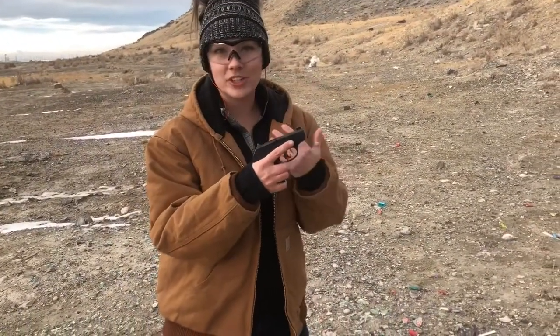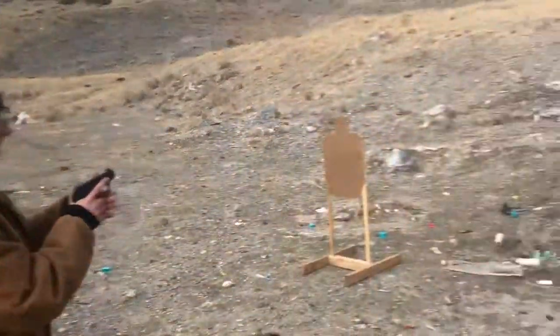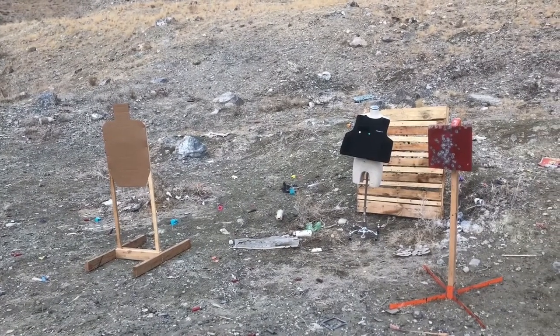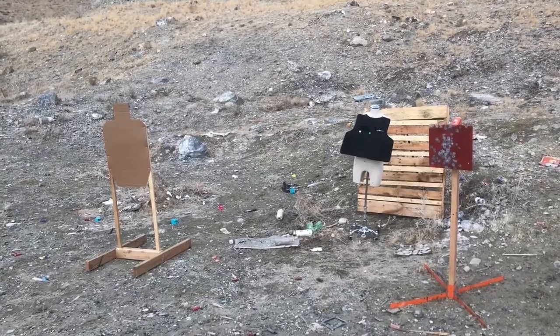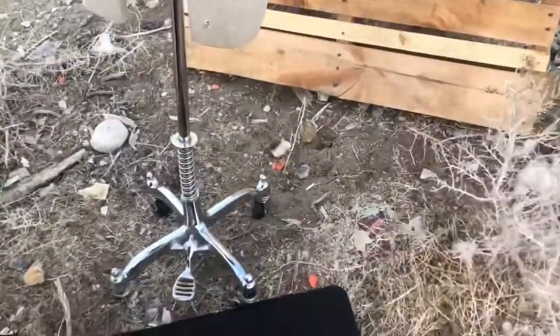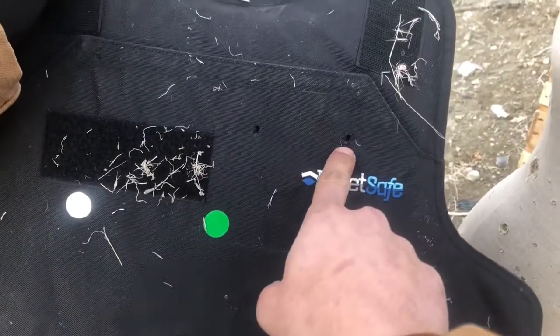Okay, we're going to come back with a full metal jacket and apply it to our BulletSafe vest. Same thing, again just the Ruger LCP — I put just a full metal jacket into this BulletSafe vest and we'll see what happens. So that's the hollow point and that's the full metal jacket — and it did not over-penetrate.